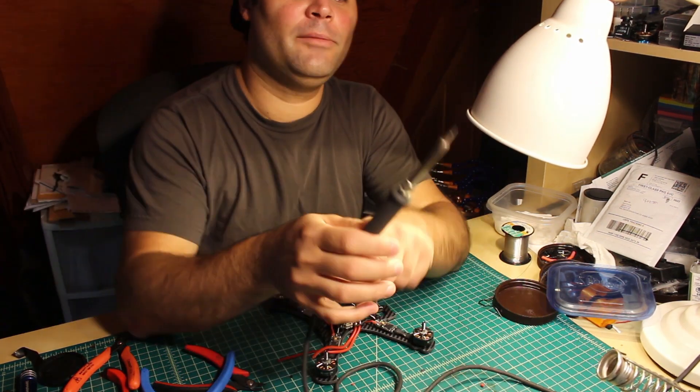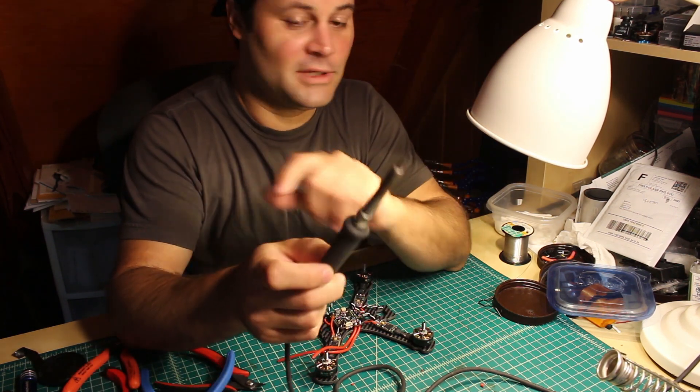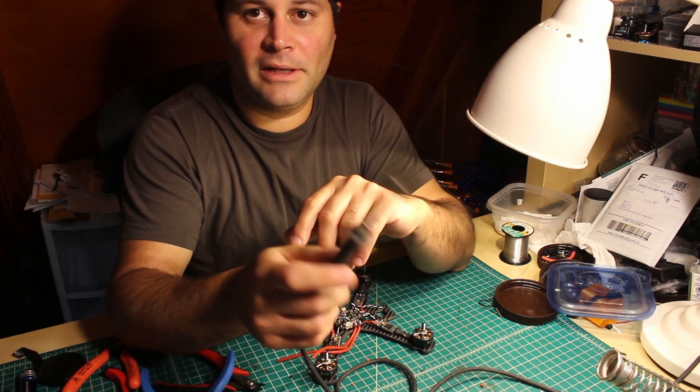I'll see if I can find the numbers of the ones I use and put them in the description so you can find them on Amazon — the exact numbers of the tips. These are Weller tips, so if you use Hakko soldering irons you'll have to find an equivalent. Keep that in mind.